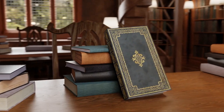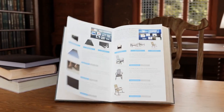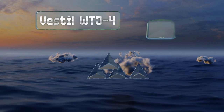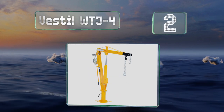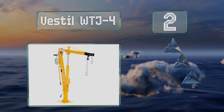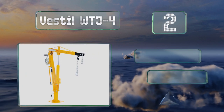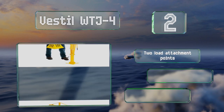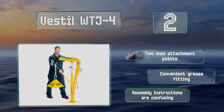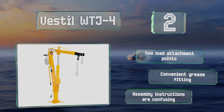At number two, the Vestil WTJ4 sports a bright yellow paint job and offers a 46-inch usable reach that'll allow you to get cargo far into the bed. It's equipped with two load attachment points and a convenient grease fitting, however the assembly instructions are confusing.